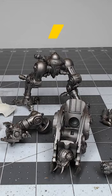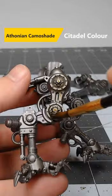Our first step is to take a thonian camo shade and use this to do a heavy wash over all the metal on our knight.